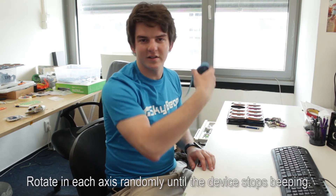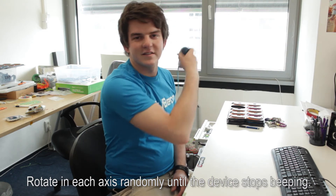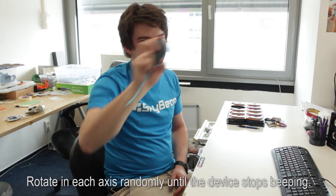Calibration of the magnetometer is kind of a funny movement, but it's similar to when you are calibrating your smartphone. You have to swing it in every angle — you can do it like this — and you must do it until you hear that the device stops beeping. The device must stop beeping and then it's calibrated.